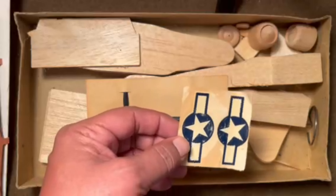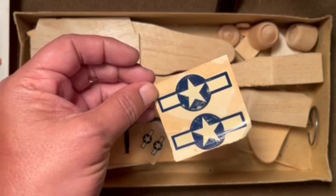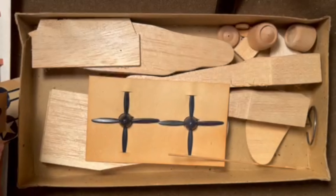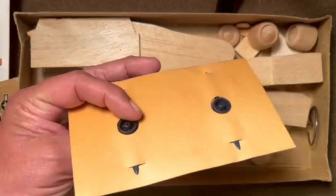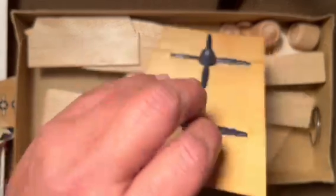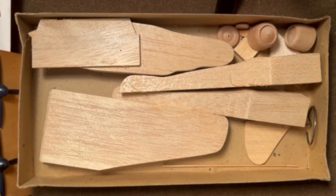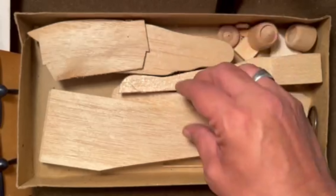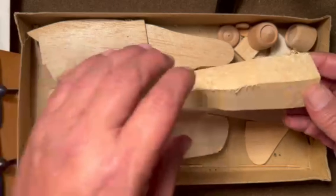The only decals you get are star and bars insignia. These are pretty well worn out - looks like they've got a little silverfish damage - and there are ones for the booms as well. The plastic props are pretty neat; they come on a card to keep them somewhat protected, and they're pretty decent props. So this kit is kind of a cross between the first wood kit we saw and the last one, where it is pre-cut but not shaped very well.